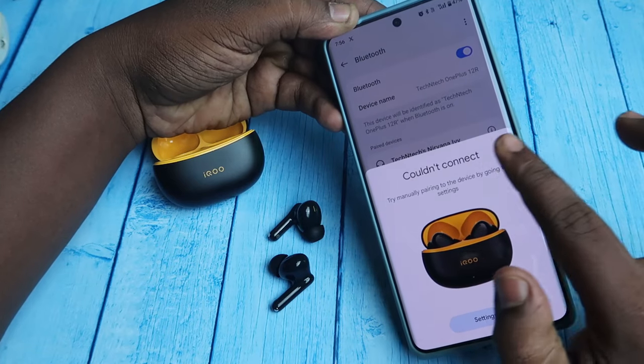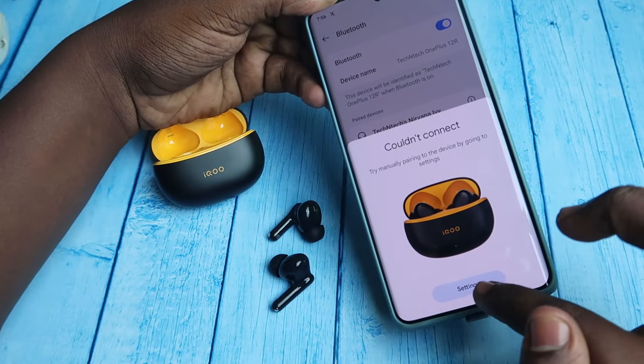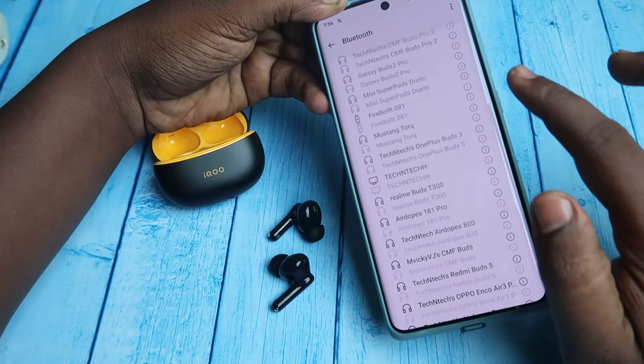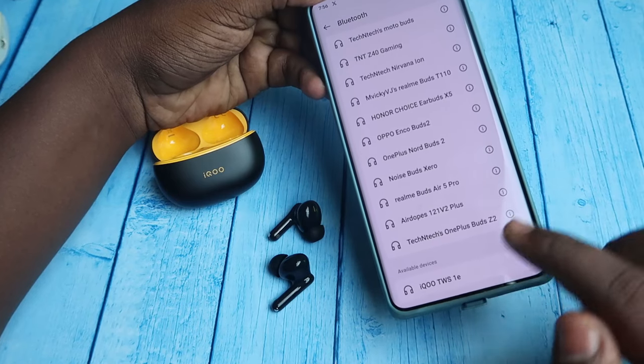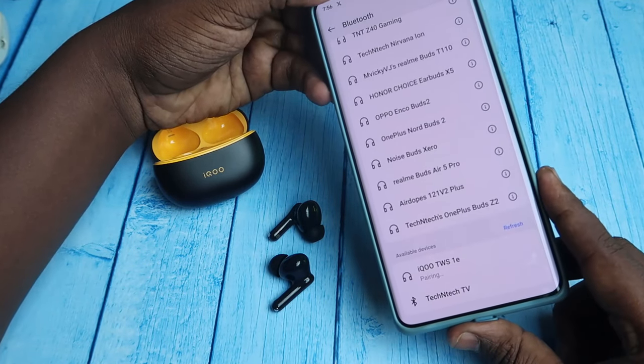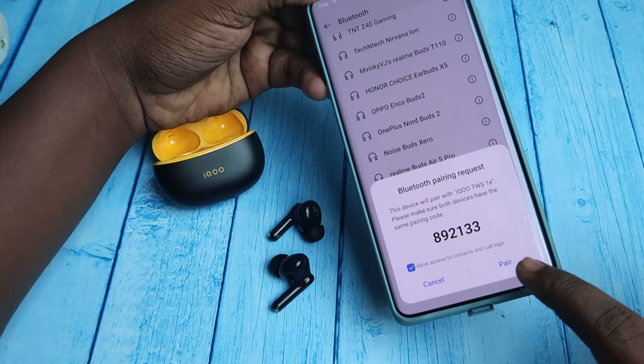If you face a 'could not connect' issue — this generally comes on some devices — just click on Settings. It will automatically go to the Bluetooth settings. In the available devices list, you can see the iQOO TWS 1E; just click to pair.